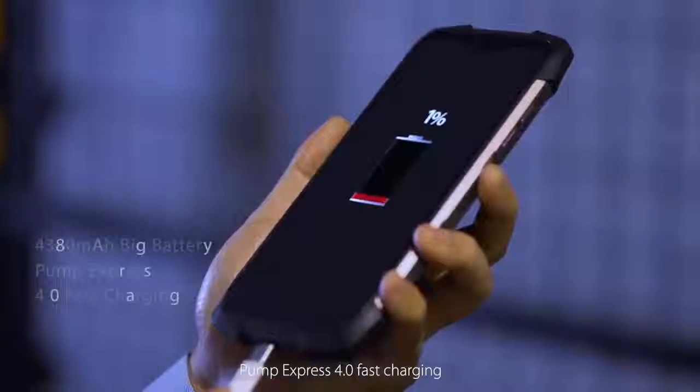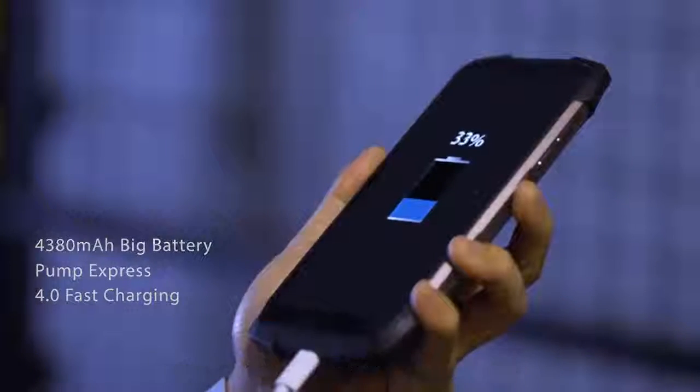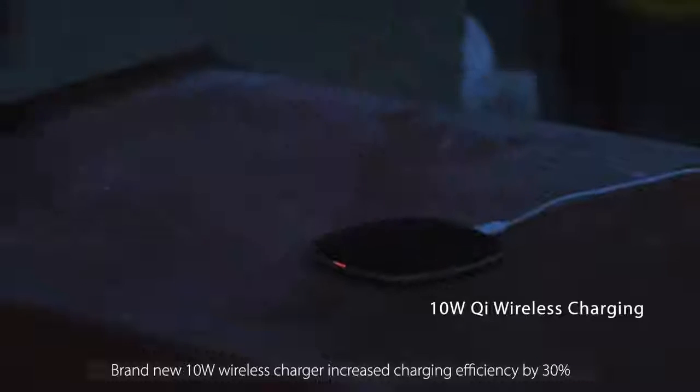Pump Express 4.0 fast charging enables a full charge within a short period of time. The brand new 10W wireless charger increases charging efficiency by 30%.